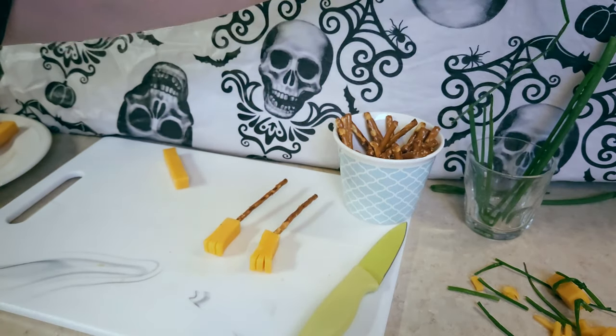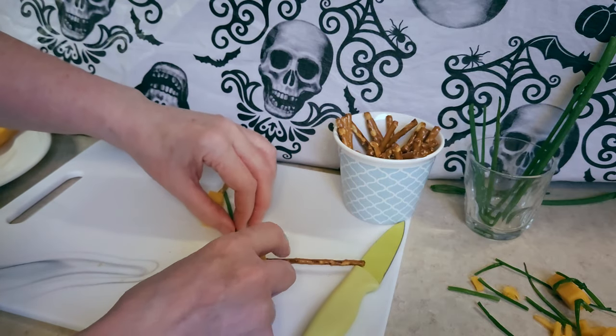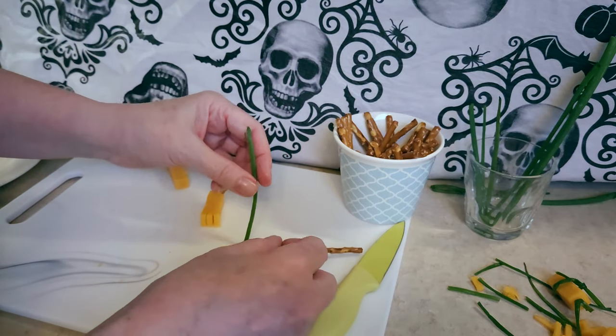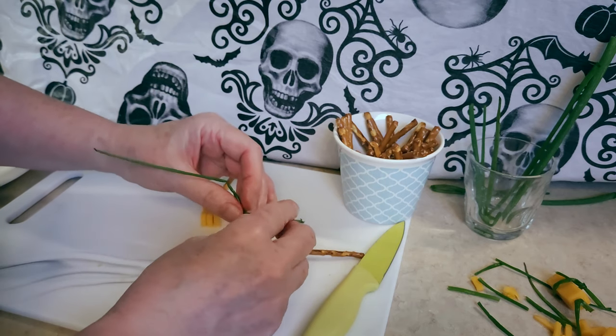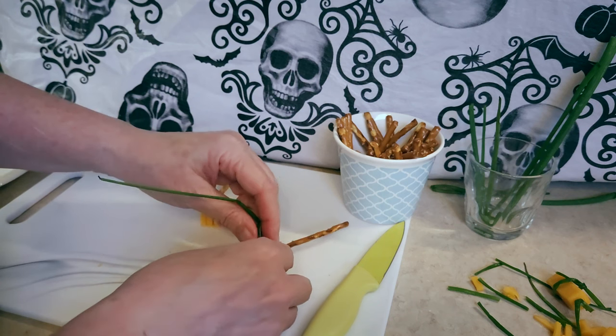Now the most difficult part is wrapping the chive around the broom, and the reason it's difficult is because my chives keep tearing. They just keep tearing on me.